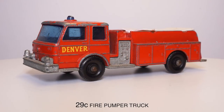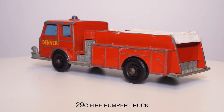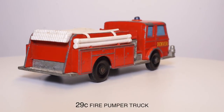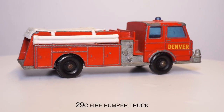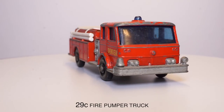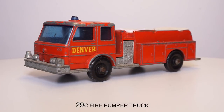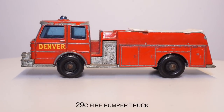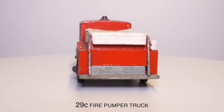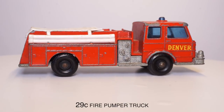Hi everyone! Welcome to the first episode of the Matchbox restoration series. This is the second model that I'll be restoring. The first restoration didn't get recorded because I needed all my time to get used to the whole process. I have never worked with paint stripper, airbrush, or Matchbox models before, so I'm still figuring out the best way of getting things done. If you have any tips or advice while watching this video, please let me know in the comments. In this episode I'll be restoring the 29C fire pumper truck I used to play with when I was a kid. Let's see if we can bring it back to life.